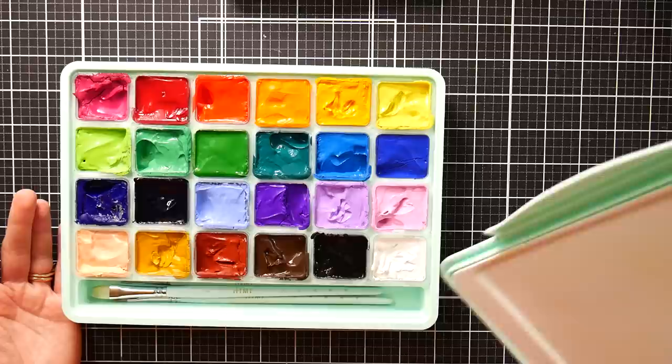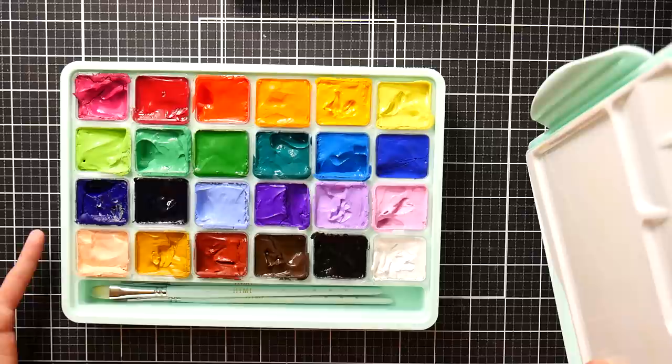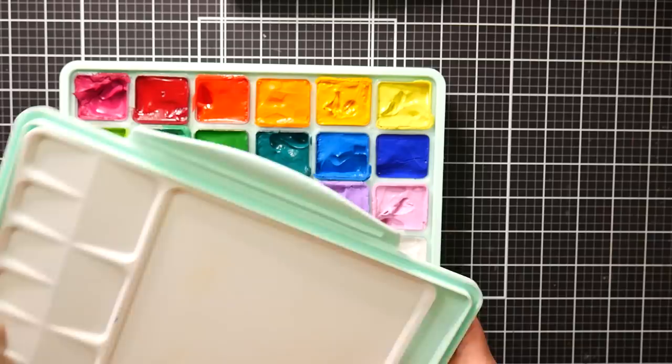It's not going to hurt the paints to dry them out — it's just that it might be a little harder on your brushes, because sometimes you have to scrub a bit to get your paint. Keep that in mind when deciding whether you want to let them dry out or not. It's just a little less messy if they dry out, but they can be a little more difficult to work with.